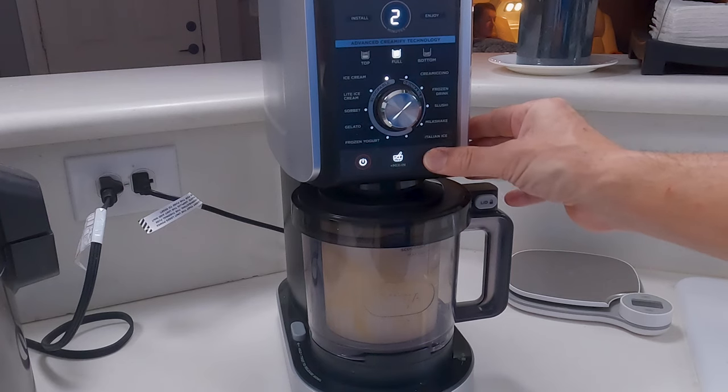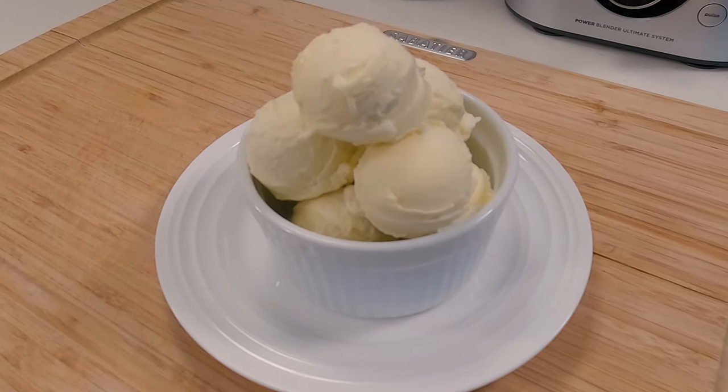Hey everybody, welcome back. Today we're going to be using our Ninja Creamy Deluxe to make fresh pineapple sorbet. So you ready? Let's get into this.